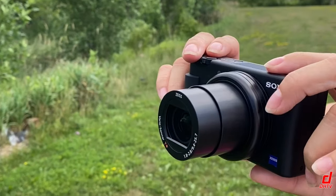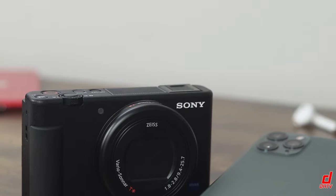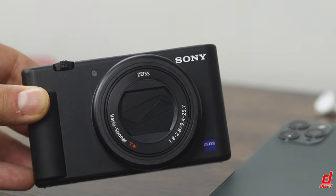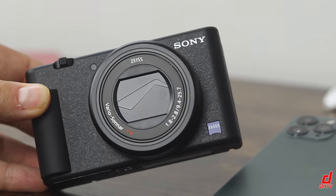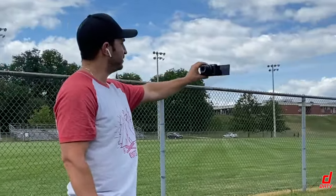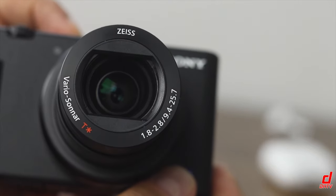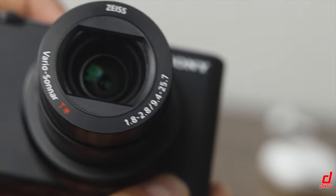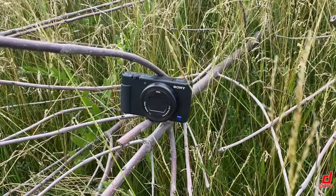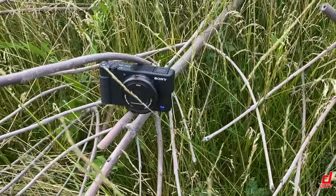So should you buy the Sony ZV-1? Well, if you're starting out or just a beginner and you want to up your content creation game from, say, your smartphone or a GoPro, then this camera is a great choice. And if you're a vlogger, this camera is the best option, in my opinion, in terms of price, video quality, and portability. For product reviewers such as myself, this camera's features are going to make the filming process much easier and still offer you a very crisp, professional-looking 4K video. So what do you think of the Sony ZV-1? Let me know in the comments below — I'm interested to know what you guys think.